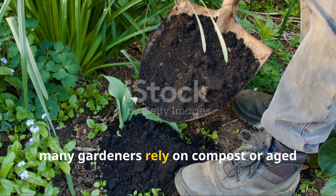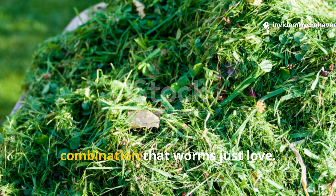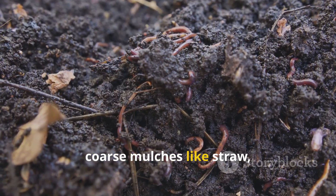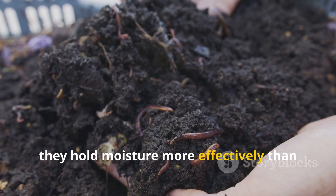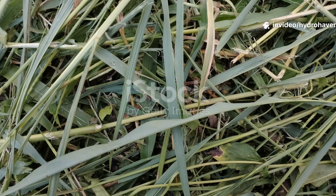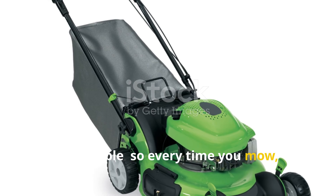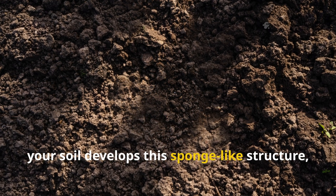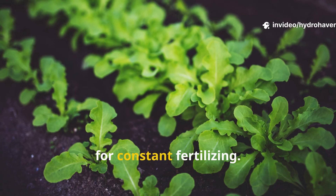Many gardeners rely on compost or aged manure to improve their soil, but grass clippings offer a unique combination that worms just love. They break down faster than coarse mulches like straw, so you get a quick flush of nutrients. Plus, they hold moisture more effectively than shredded leaves, creating a cool, damp refuge where worms can feed and reproduce. Even better, grass clippings are totally free and renewable — every time you mow, you can build up another layer of fertility. Over time, your soil develops a sponge-like structure, able to hold water longer and deliver nutrients to your plants without the need for constant fertilizing.